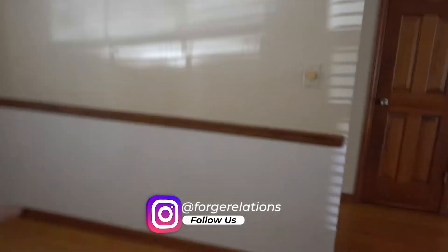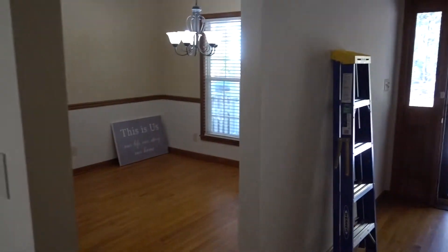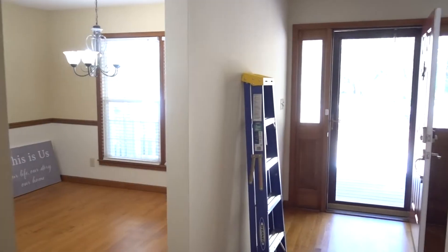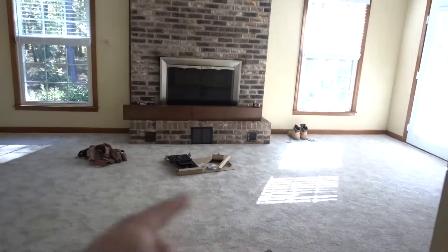So here's what we're doing: I'm taking down this wall right here. This wall is essentially a separation from the dining room to the front door — I don't understand it, it makes no sense whatsoever. So this wall is gone. The next wall coming down is the kitchen-dining room divider into the living room.